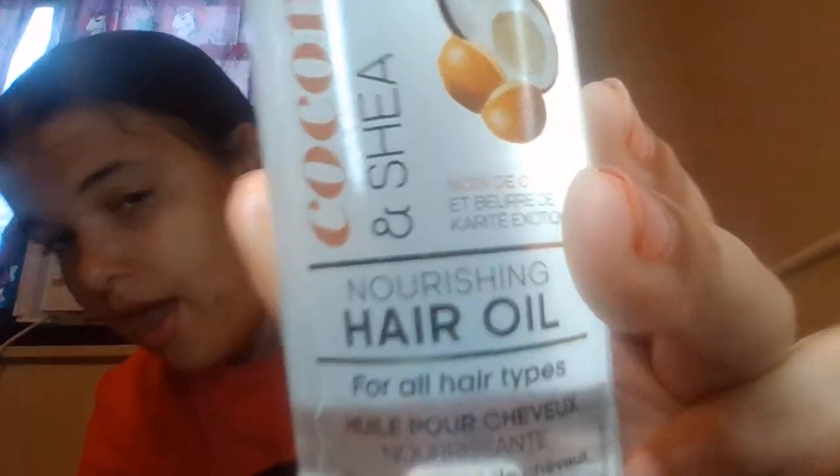Then I have this Salon Selectives Coconut Shea Hair Oil, and it works really well. Fun fact: every Dollar Tree hair product works in my hair except for the gels. None of the Dollar Tree hair gels work in my hair, but the detanglers, moisturizers, hair lotions, and hair oils — all that stuff works.